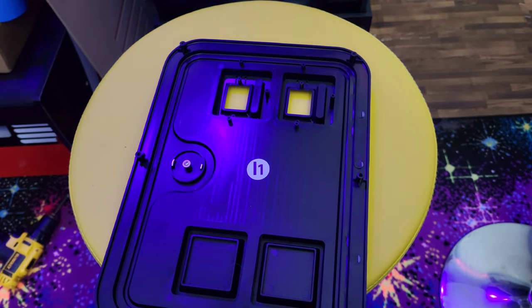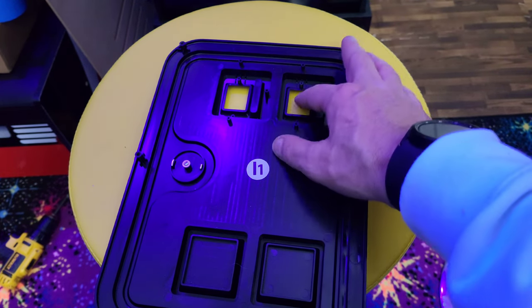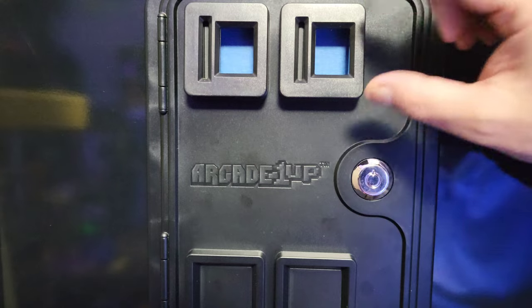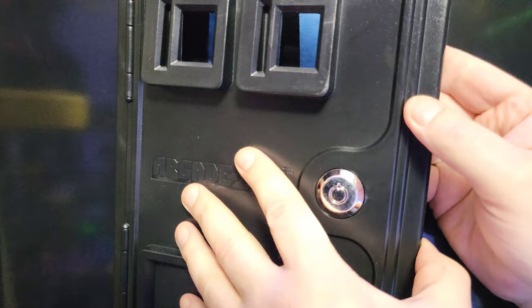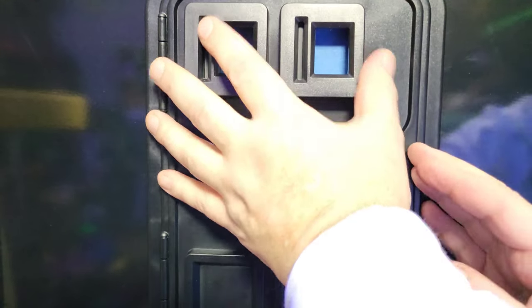Now what we're going to do is put the coin door back on temporarily, hold it on, and use the openings to line up where we're going to drill. What I did was put some blue painter's tape behind it in the area where the holes are going to be — I'll show you why in a second.